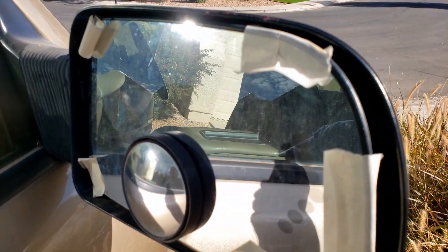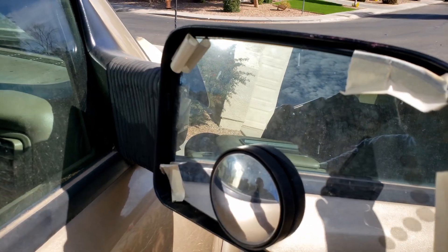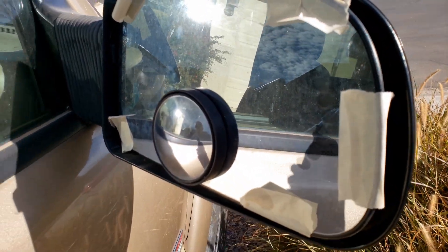Alright, I got the mirror adjusted so I could wrap some masking tape around there. We'll let it sit for 30 minutes and see how it does.